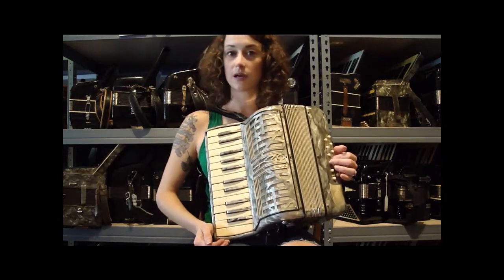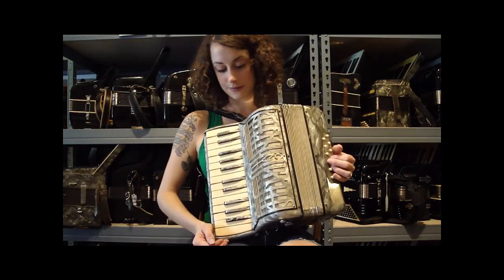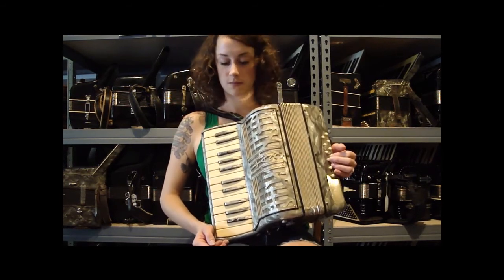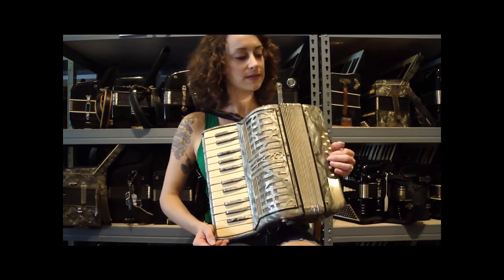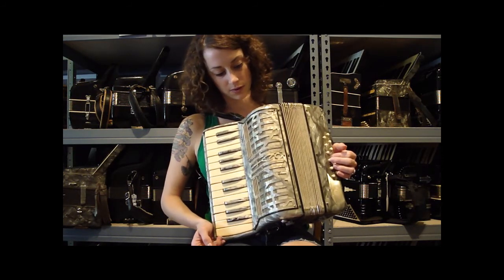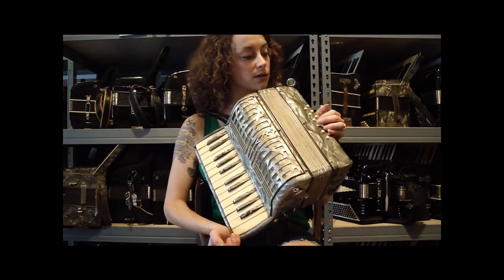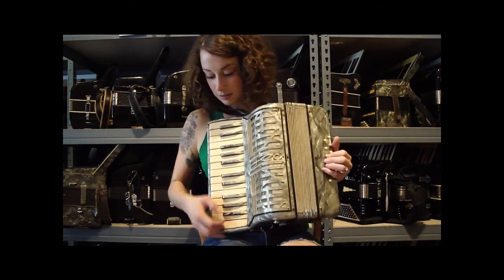This is a handsome little Tycano accordion. It's 12 bass, 25 treble keys — two middle reeds in the treble and four reeds in the bass. It's a silver-gray kind of color. It's got a lot of bark. I'll play it for you.